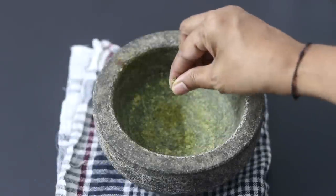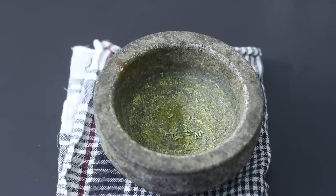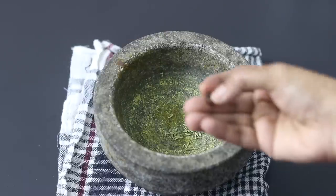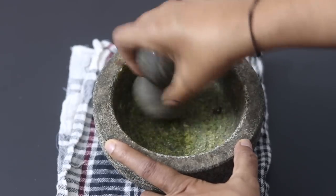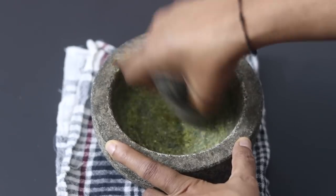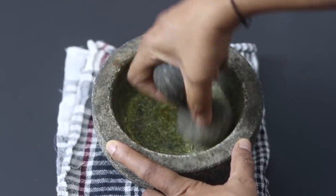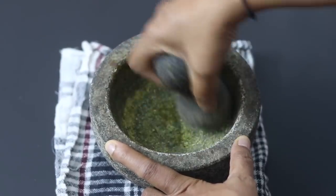To make the gudka sharbat, into my small stone grinder I'm adding in a pinch of saunf, also known as fennel seeds, and two whole black peppercorns, and I'm grinding them. Fennel seeds or saunf has cooling properties and freshly ground fennel seeds will give an amazing flavor to the sharbat.